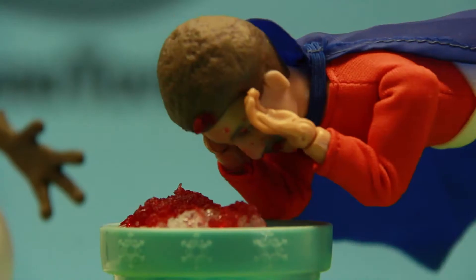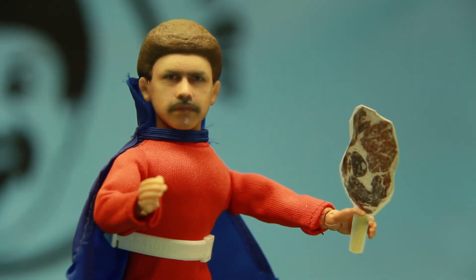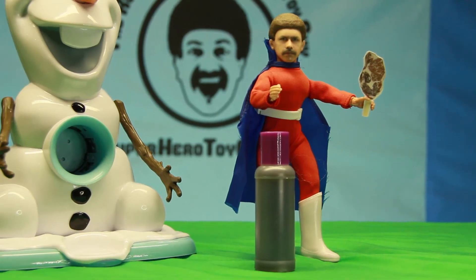Oh, that's refreshing! Brain freeze! Where I come from, frozen meat on a stick is very popular, so I made beef jerky syrup!